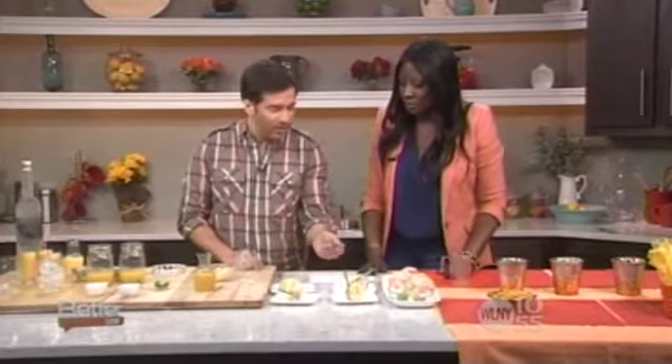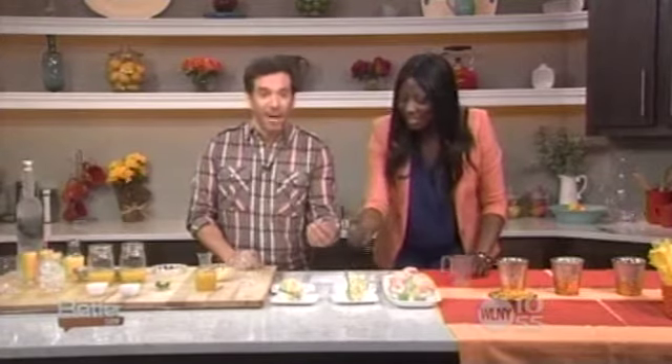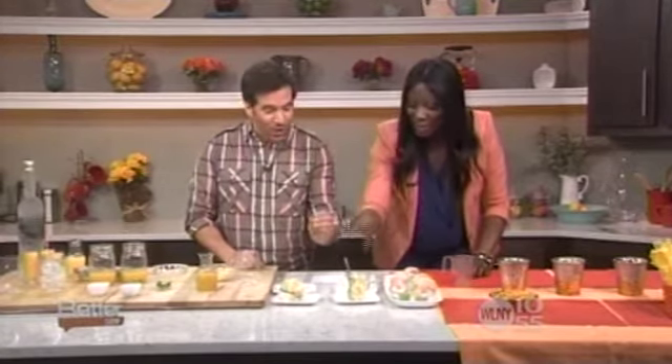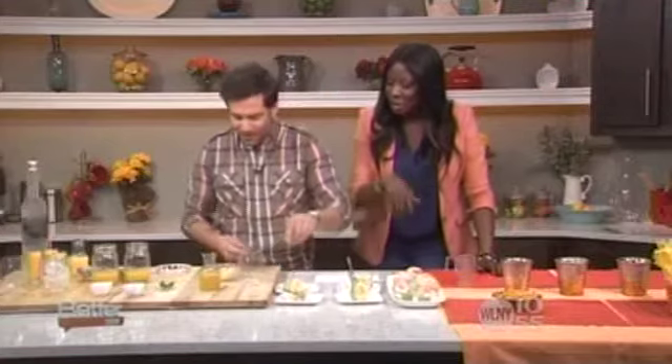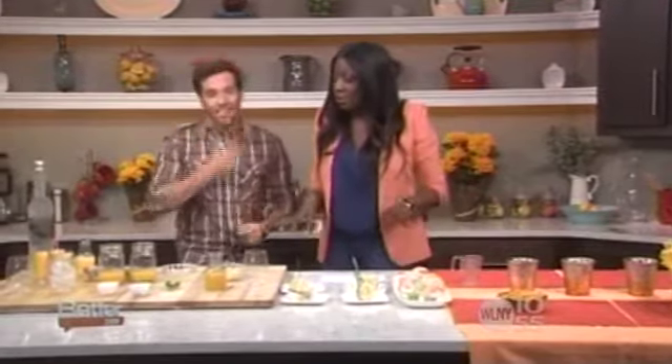The host asks about the forks. Nicole explains they're plastic but look like metal — little mini forks that look great and you just toss them when you're done.